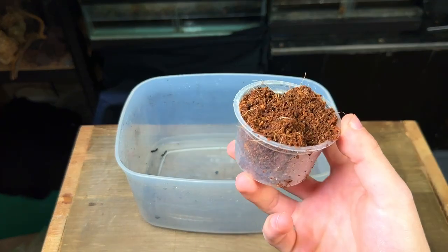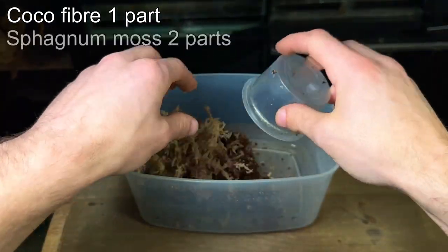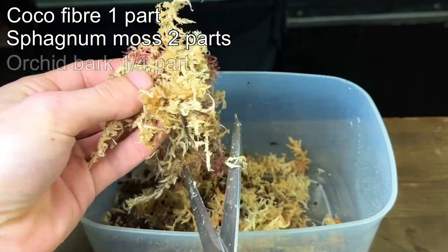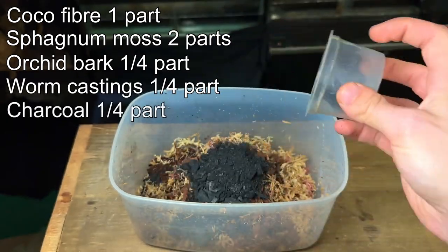Now it's time to make the soil mix, more commonly known as the substrate. Here's the mix I've used to make over 2,000 successful terrariums: one part coco fiber, two parts sphagnum moss — you can trim the sphagnum moss into smaller chunks so it's easier to mix in — one quarter part orchid bark, one quarter part worm castings, and one quarter part charcoal.